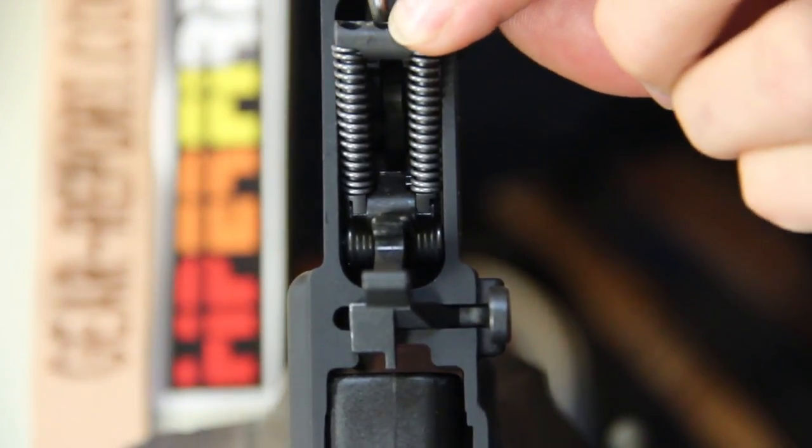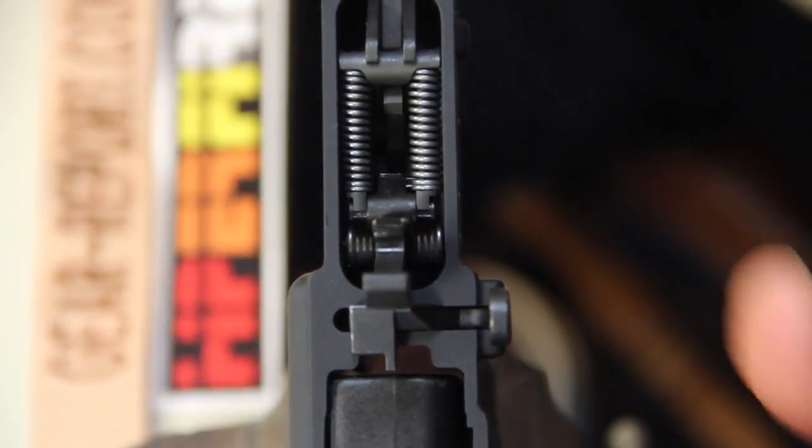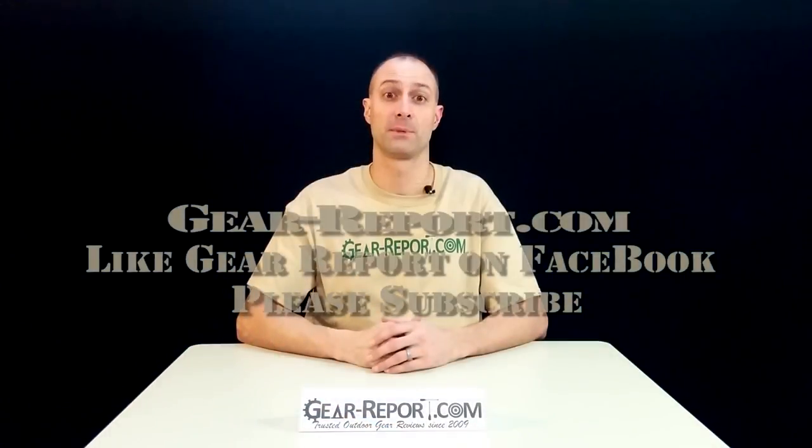We have it lined up — now we simply compress and pop it in. Very simple.